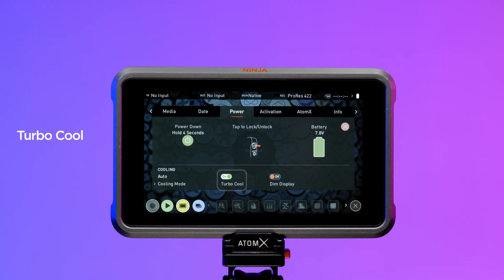Turbo Cool: turning this mode on will enable boosted fan operation when the recording is stopped. Using this in combination with quiet fan mode helps maintain a good balance with record durations.